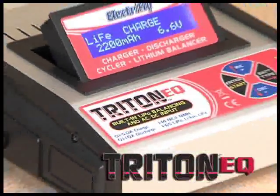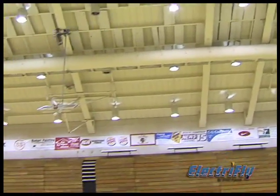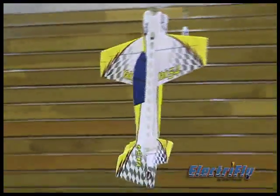Introducing the Triton EQ, the compact unit that takes charging convenience to a new level, especially if you're an indoor flyer. It fits easily inside a flight box or on a workbench, and it has the features you want.